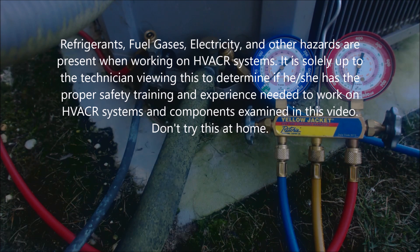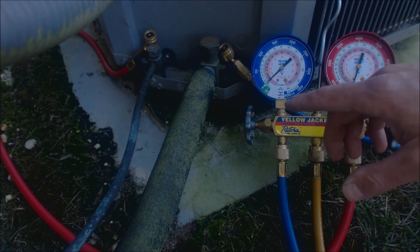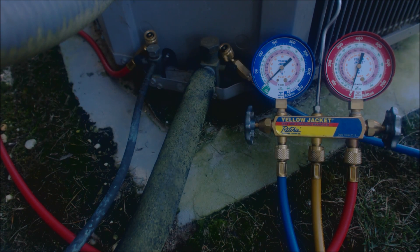Hey guys, this is AC Service Tech and today we're going over how to pump down an R410A condensing unit. This is not a heat pump, this is a condenser, and we're going to be trying to pump this down into inches of HG, which on this low side gauge right here is in the green. We're going to try to pump this down and get it all done in one shot.